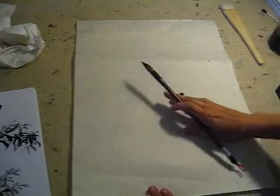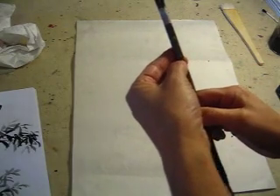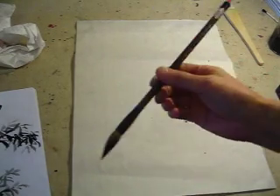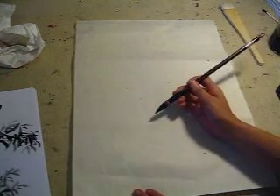Hello dear friends. For a long time we didn't do bamboo. So I use a beautiful bamboo, orchid bamboo brush. This is a beautiful slender elegant brush to do a bamboo.